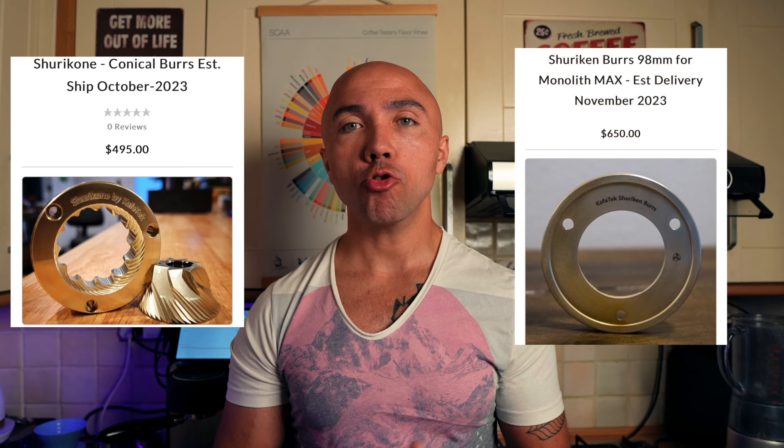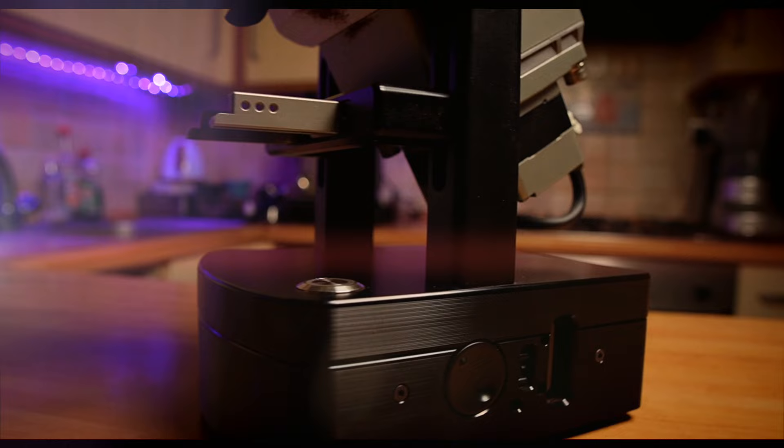MC5 has 71mm Shuriken burrs and MAX 2 has 98mm Shuriken burrs — I went for the SW option. You can choose from a few different options. All those burrs are alpha-coated and designed to grind pretty much forever — around 800kg of coffee, they say. MC5 has a set RPM at 120. With MAX 2 you can regulate RPMs from 22 to 400; normally I use it at 200, and that's what we're going to use today.